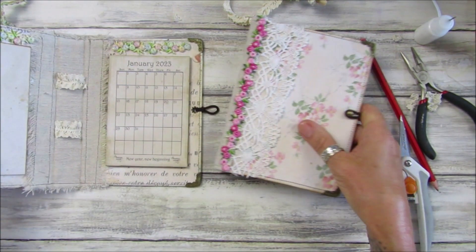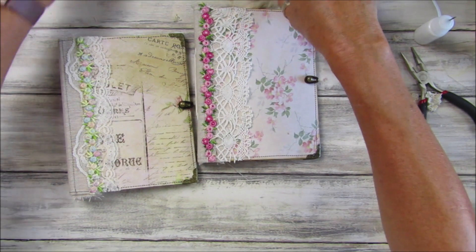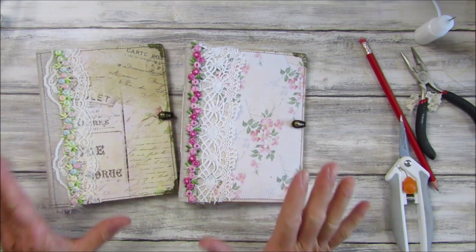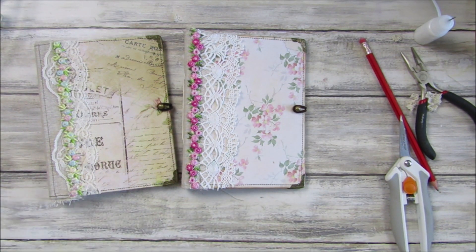There we go guys — two lovely calendar folios ready to go! I can pop them into my little Christmas stash, ready to give as gifts. Thank you so much for joining me, please stay safe, take care, and I will see you soon. Bye!